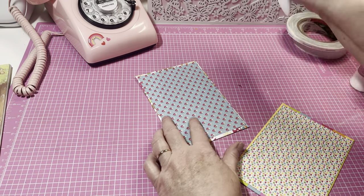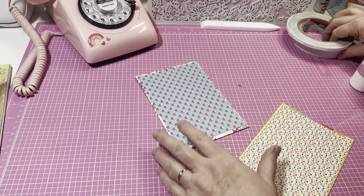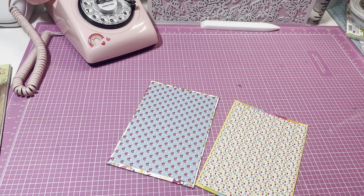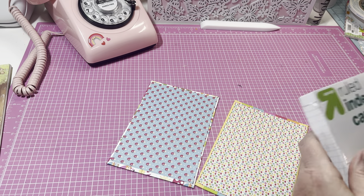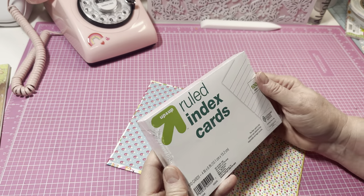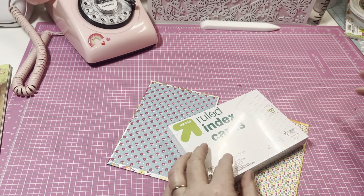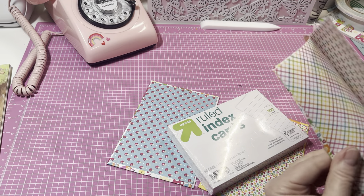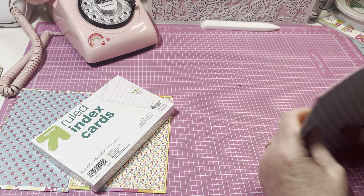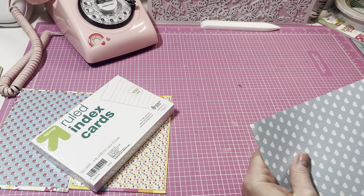This is actually very, very fun. Now we're going to use the index cards — see how thick this stack is. I'm going to try it; this is a hundred-count pack. I'm also going to add in a couple pieces of designer paper to make little dividers or something. These are six by six, so I'm going to cut them down to four by six.